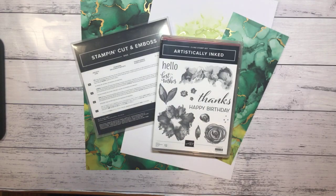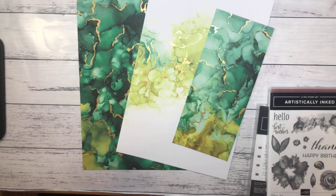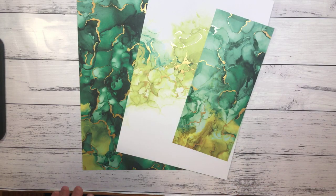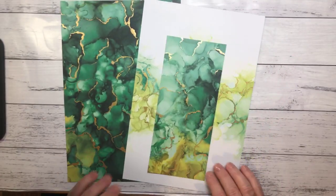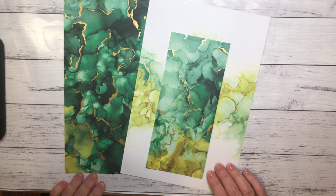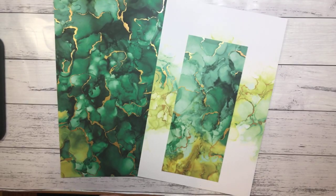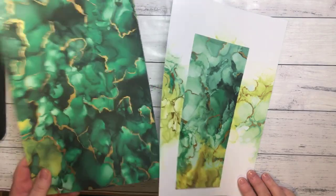So, floating strip technique. We're going to be starting off with our beautiful DSP. I've only brought out the sheets I'm predominantly going to be using today. I just love this paper — I actually haven't used it enough. It's got such beautiful designs with that sort of alcohol reinker sort of look to it, with that gold, almost like a gold leaf through it. You can see how shiny that is in the camera. So we're going to be using that.